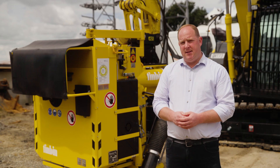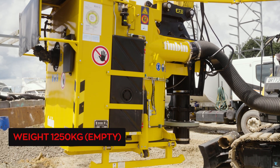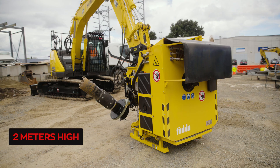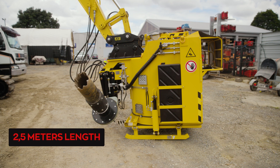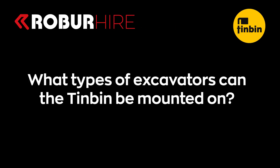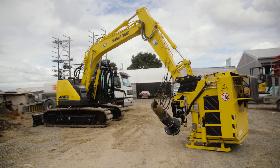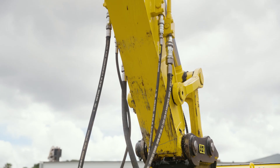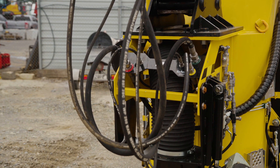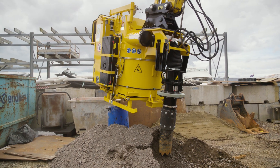The standard Tin Bin setup weighs 1,250 kilos when empty. It sits at two metres high, 1,500mm wide, and 2.5 metres in length. The Tin Bin is designed to be mounted on excavators of 13 tonnes or more. This recommendation is based on the unit's weight and the hydraulic oil flow requirements. When fully loaded, the Tin Bin can weigh approximately 2.5 tonnes.